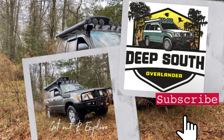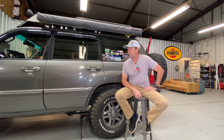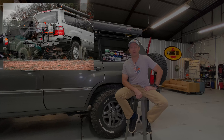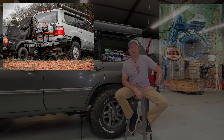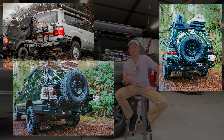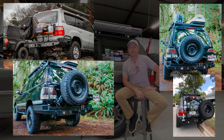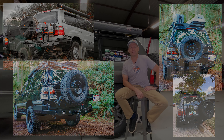Hey guys, this is Sam from Deep South Overlander. Thanks for tuning in. If you like the channel, please subscribe and hit that notification button so you can get a notification when I drop a new video. Without further ado, today we're not going to do any modification on the rig or install or anything — it's just a quick little video to introduce a good friend of mine, Garrett Tamarius from Valetec Fabrication.